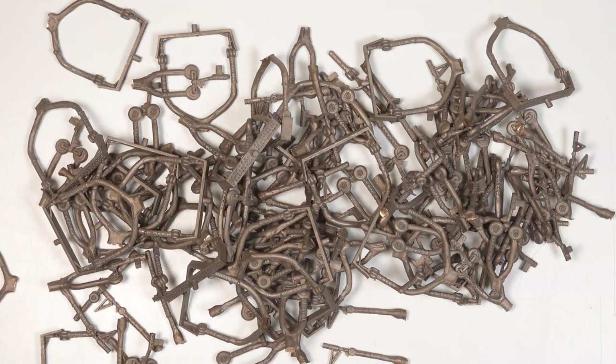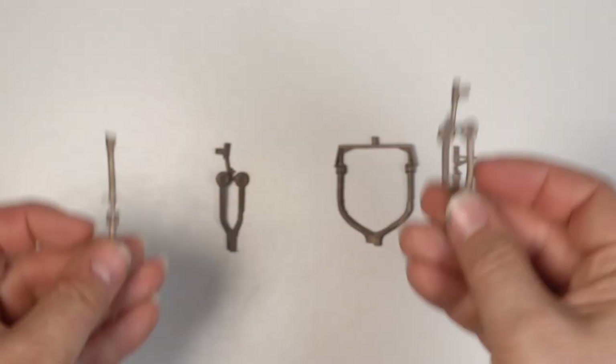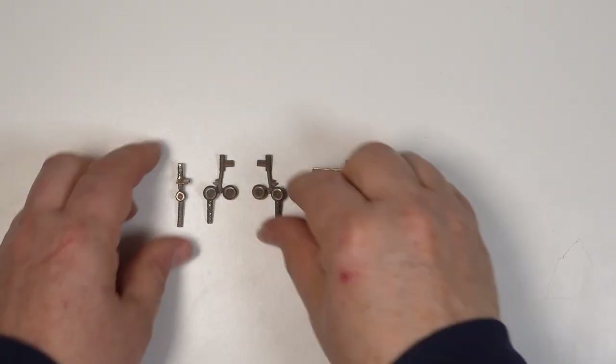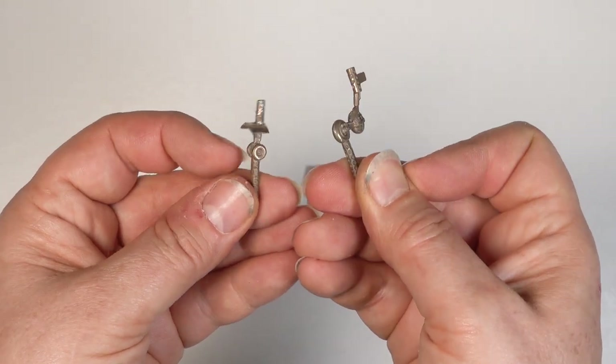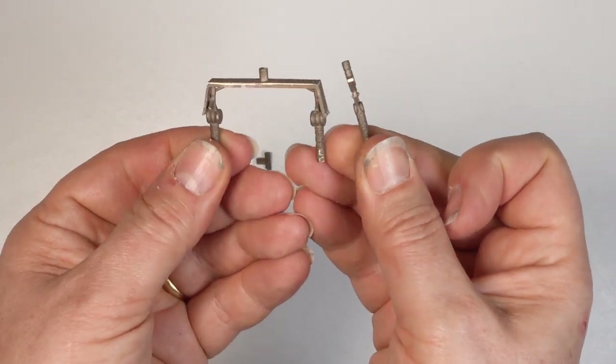Right on cue the bronze undercarriage arrived. They come in with the feed still attached. These have to be cut off with a hacksaw and then cleaned up. And here's what they look like afterwards. They'll be more than strong enough to support the aircraft and I have all the detail I could hope for.